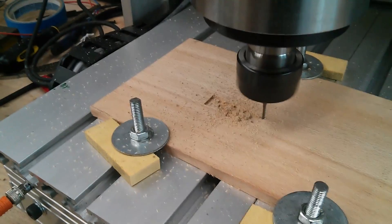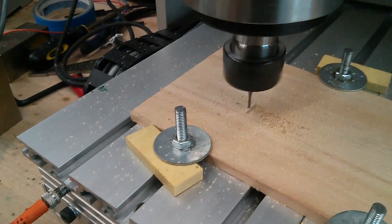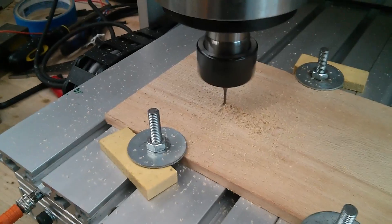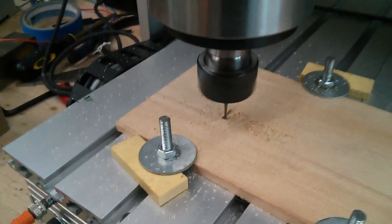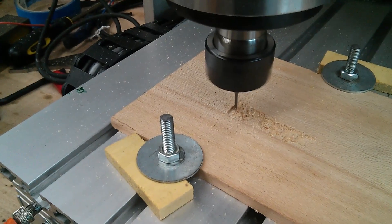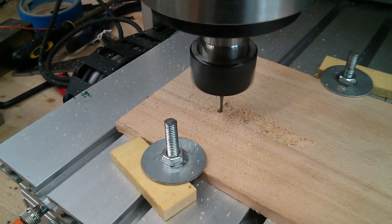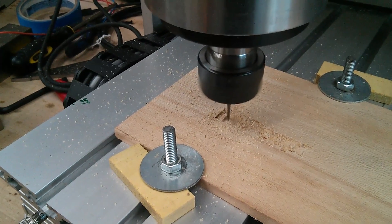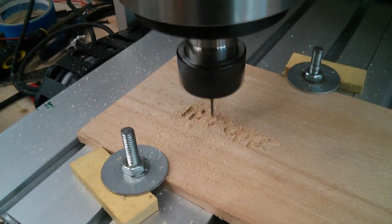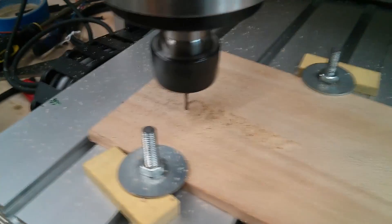You can see that the bit is actually way too big for this code, so it's kind of destroying the letters, but it's actually working and making a whole lot of dust. I'm feeling the spindle right now and it's still very much room temperature.